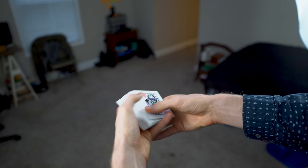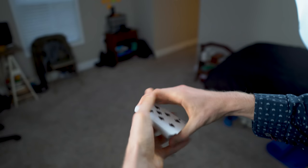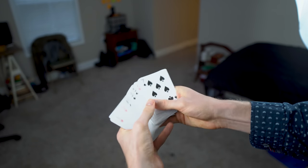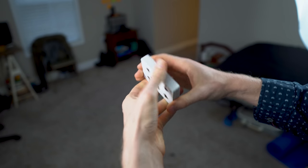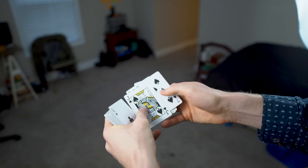You need to memorize the bottom and the top card. Now, these cards can truly be any cards — it doesn't matter, you just have to know what they are. So we have the Five of Hearts and Seven of Spades. If you're a little concerned about your ability to memorize two cards, just make those top and bottom cards a noticeable card.